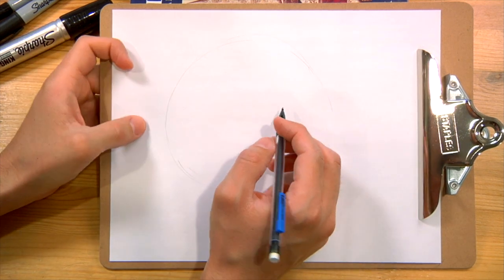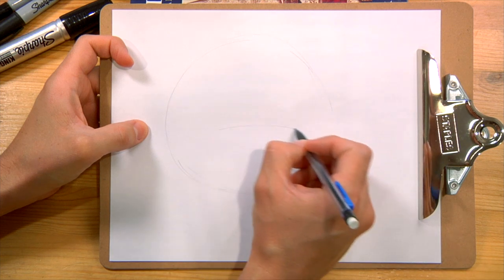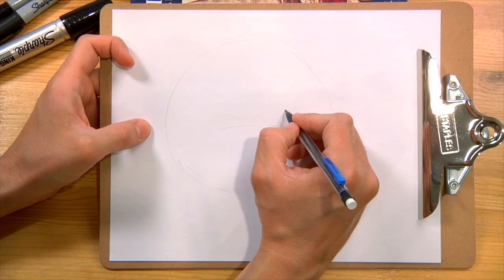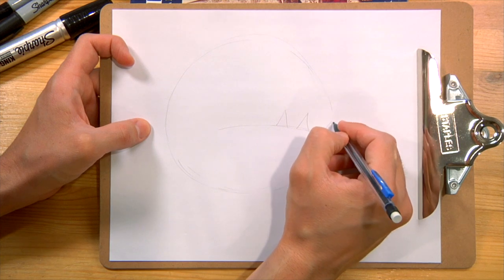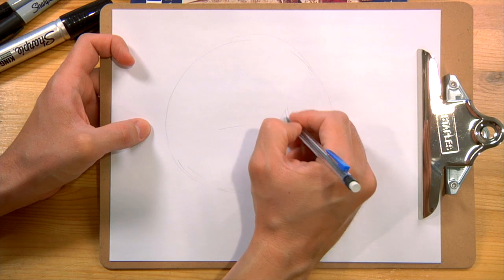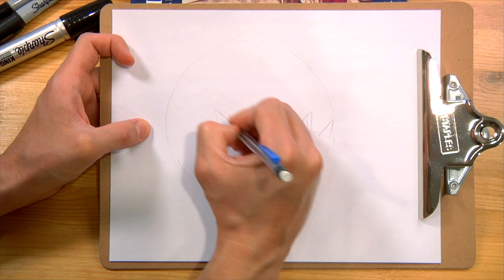Now for his mouth, his bottom jaw kind of sticks out and his teeth stick out, so I'm going to draw a line for his bottom jaw, and I'm going to draw five teeth. One, two, three — maybe I can make him a little bit bigger — four, and five.